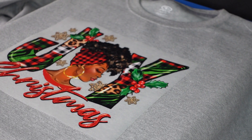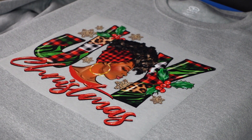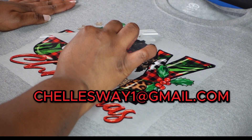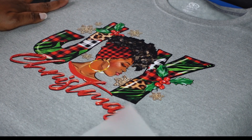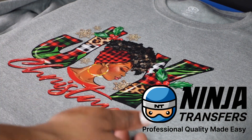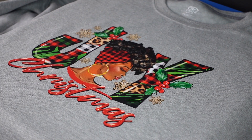I am doing a giveaway — everything in this video, from the sweatshirt to the regular t-shirt. For the first person that emails me — I'll put my email on the screen — just send your name and I'll get your address and ship it out. Thank you so much for your support.